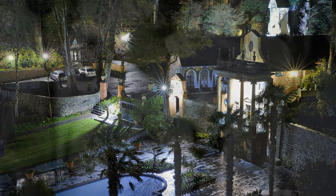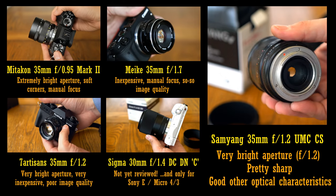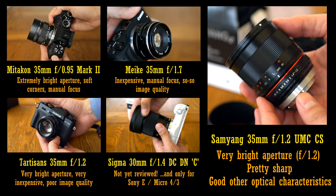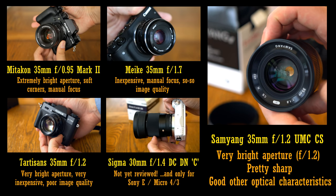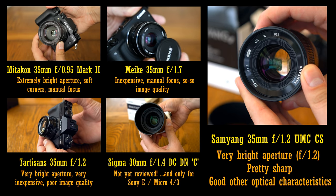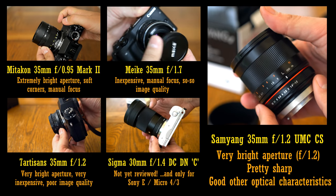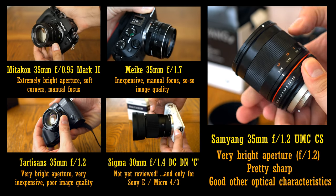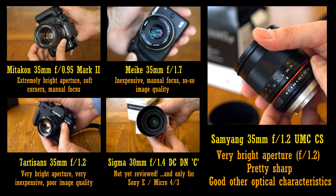Occasionally at the end of my reviews I like to do some comparisons. The 30-40mm APS-C mirrorless lens market is jam-packed at the moment, so I want to take a brief look at how this Samyang lens compares to the competition. The Miticon 35mm f0.95 Mark II is very interesting and a bit of a favourite lens of mine — it has lots of character, it's also manual focus, and has a much brighter maximum aperture. However, the Samyang lens is far sharper at comparable apertures, and has far better optical qualities in other areas too. The Maker 35mm f1.7 is a very inexpensive manual focus option — its image quality is the definition of average, but the Samyang lens is simply in a different league, and its maximum aperture is of course far brighter.